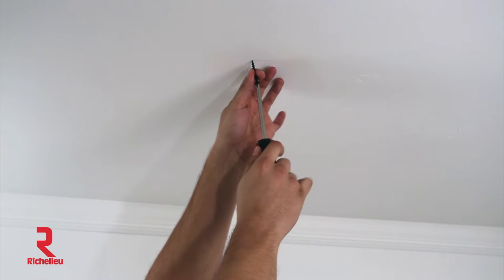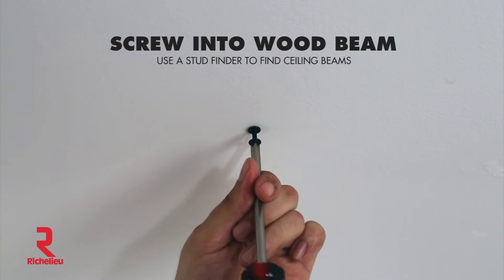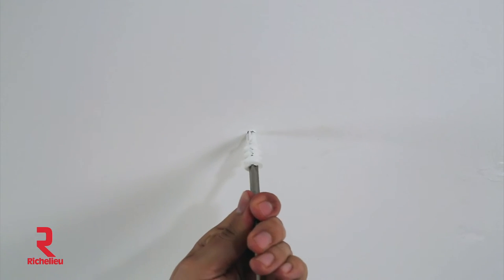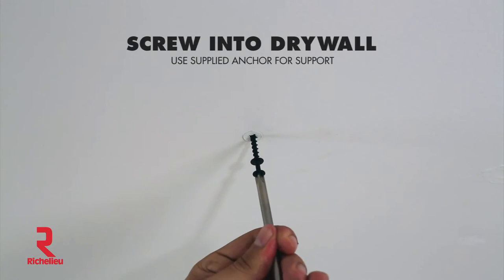An elephant hook is a great way to hang things from the ceiling. Go directly into a wood beam using our double-headed screw, or if you can't find one, that's alright — use the supplied anchor and go directly into drywall.